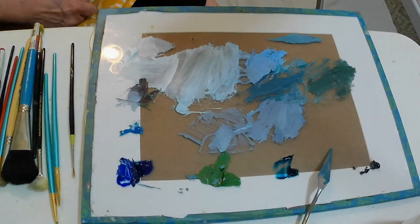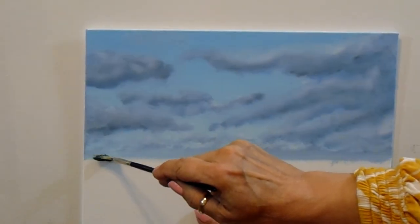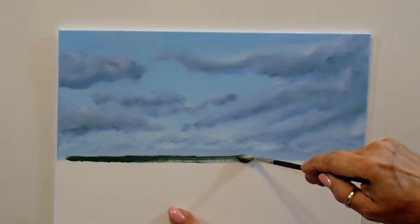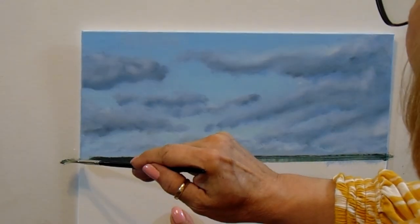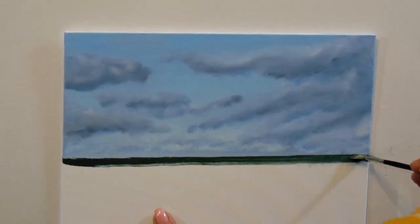We'll be mixing some of the cerulean blue and white along with the phthalo turquoise and green, and we're going to come up with a nice color for the water and start putting that in. I can't stress enough that your horizon line needs to be extremely parallel — you don't want your water running off the side of the canvas.